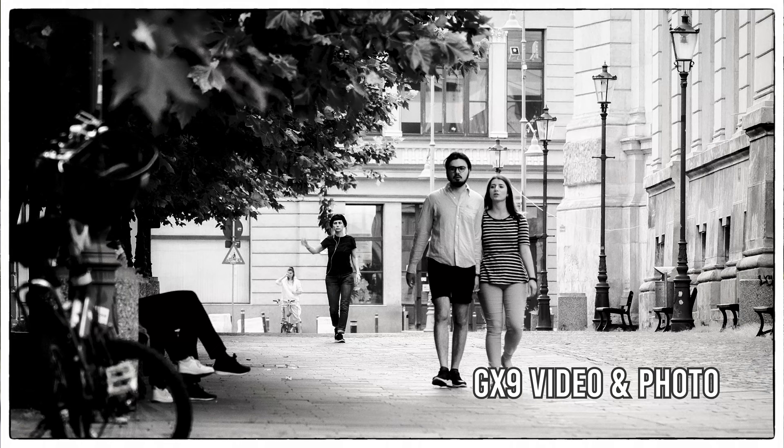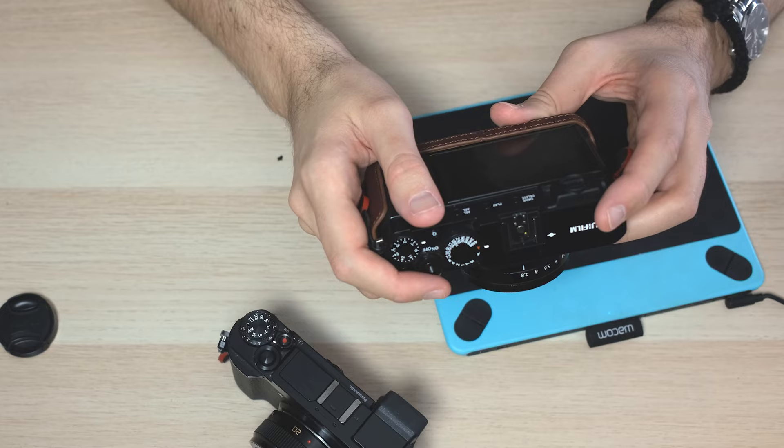Another key point in ergonomics is the EVF quality. The EVF of the X-E4 is beautiful — very clear and bright, doing the job very well. On the other side, the EVF of the GX9 is not great, but it's workable. You will not be thrilled with it, but you can bypass it — it does its job okay.